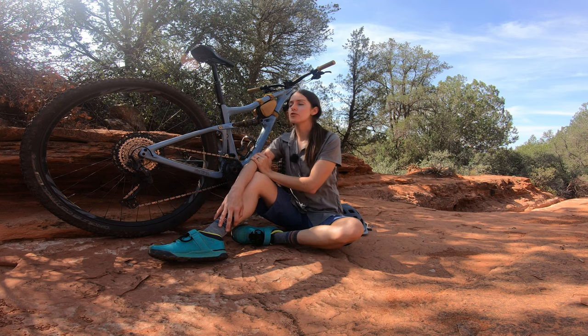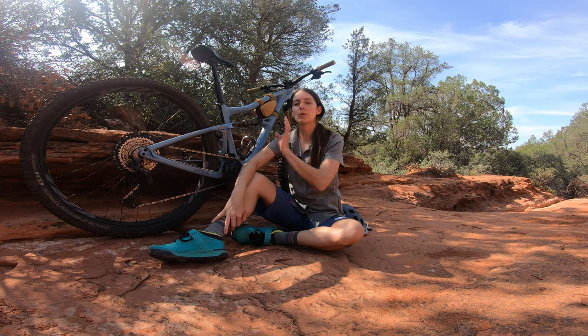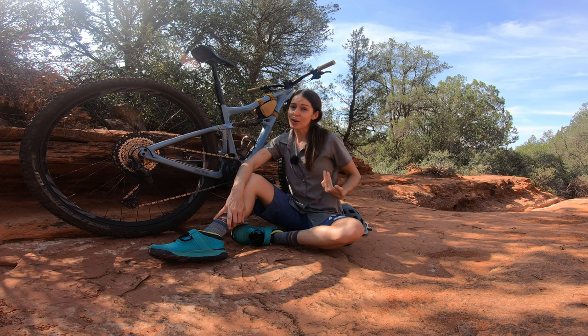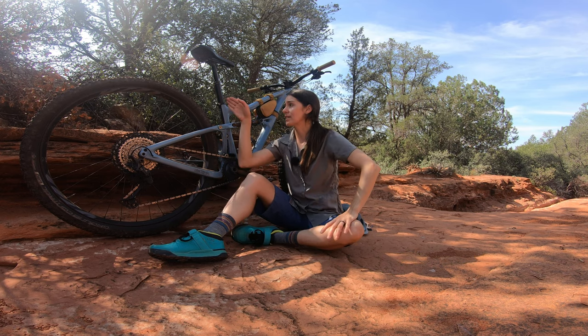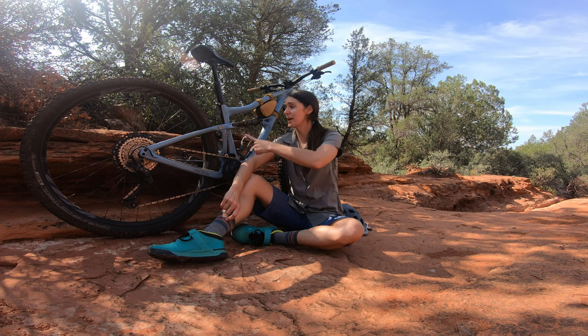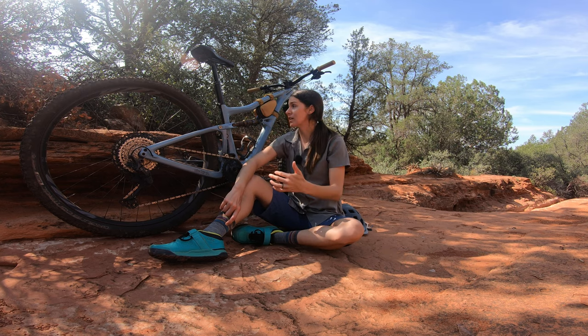This bike comes with a 125mm dropper — it's a Bike Yoke, which is a great dropper — but this one is a little too short for me, as you can see with quite a bit of post sticking out. So I will be upgrading to a longer dropper post for more range. If you've got longer legs like me, you'll get a huge range out of this bike because of how low the standover line comes. But it's also really nice for shorter riders since it's hard to find bikes with this low of a standover — even with the collar slammed down, you're still getting quite a bit of clearance.